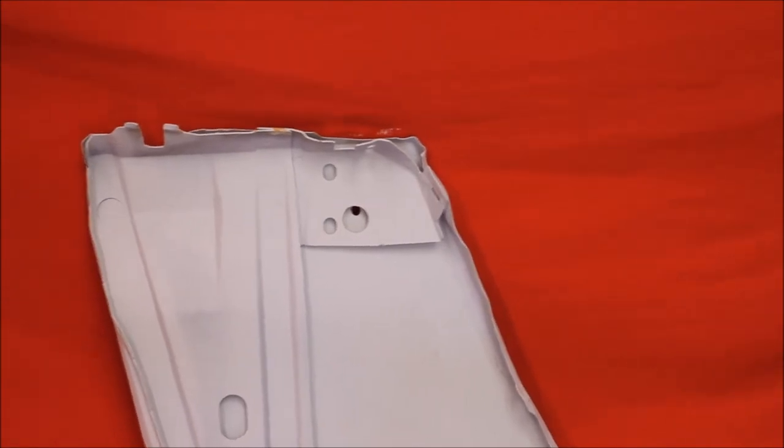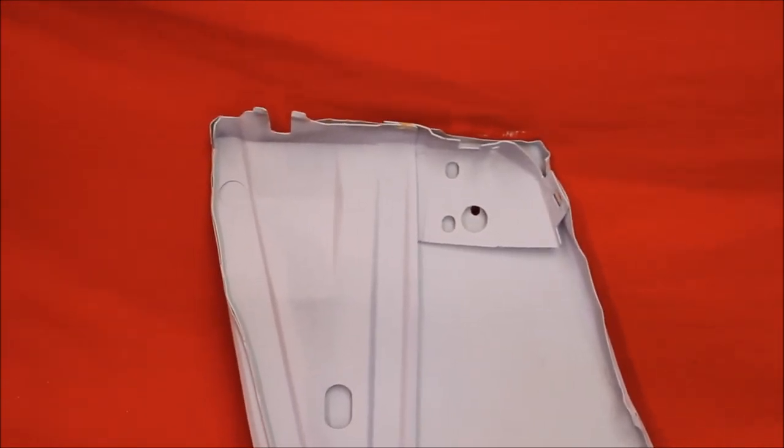And here's the back brace. Of course, we've had this back brace out of this fender, bead blasted in there and primed it, sealed it, and put it back.